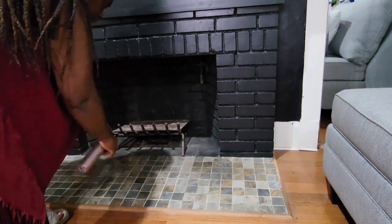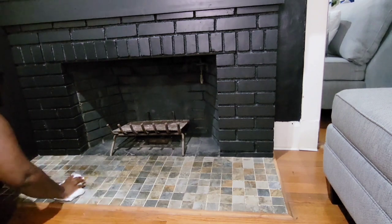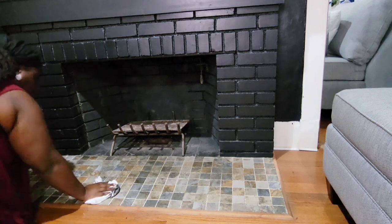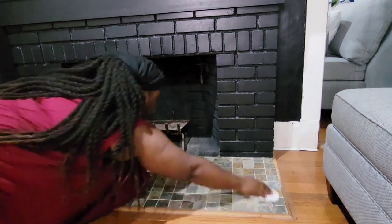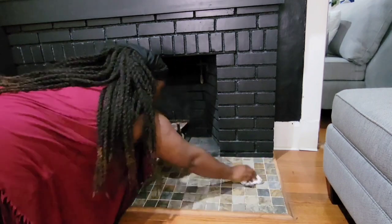Just an FYI — I did do one light coat of high heat paint inside of the fireplace box. It is recommended that you only do one coat; you don't want to layer that on. I also checked with the resident firefighter, aka my husband, and he assured me that it was okay.